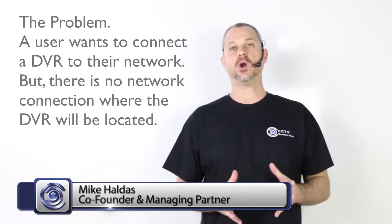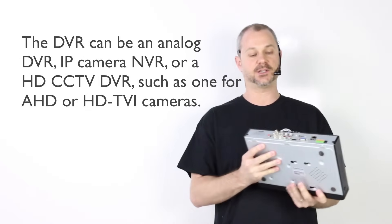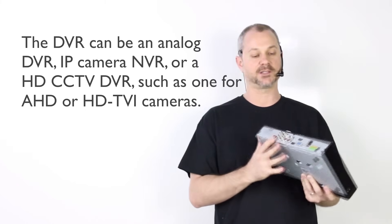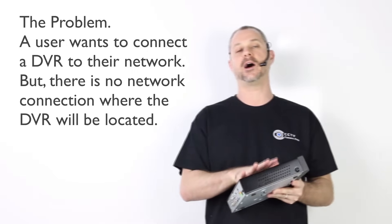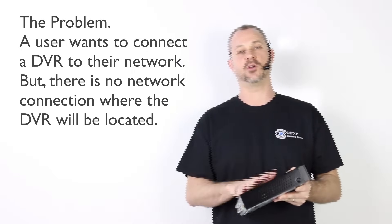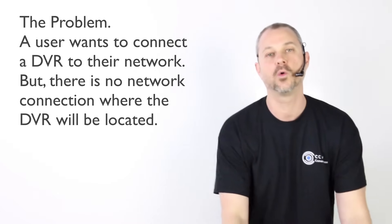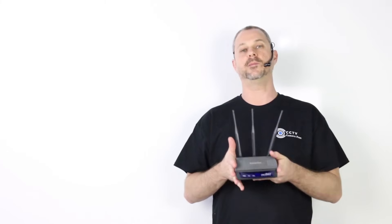How to connect a CCTV DVR to a wireless router or access point. This is the problem we're solving in this video. A CCTV DVR is one where cameras get hardwired back to the recorder using coax cable. Most CCTV DVRs on the market only have a wired LAN port — there's no built-in Wi-Fi. They're all meant to be hardwired. But if your DVR is in a location without a hardwired LAN connection, you can use a wireless bridge to solve this problem.